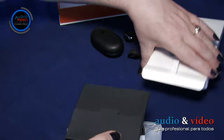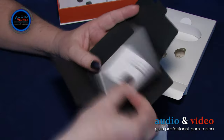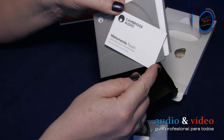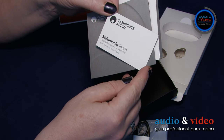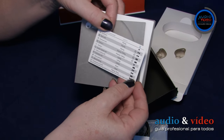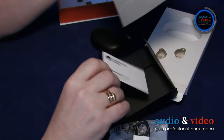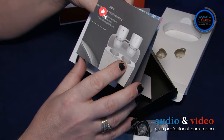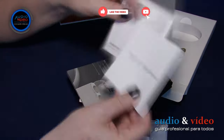The manufacturer has included in a black box some informative folders and a very interesting card. Para los desmemoriados, con información detallada sobre cómo controlar los auriculares y el teléfono. Y para empezar, vale la pena tener esa tarjeta a mano.